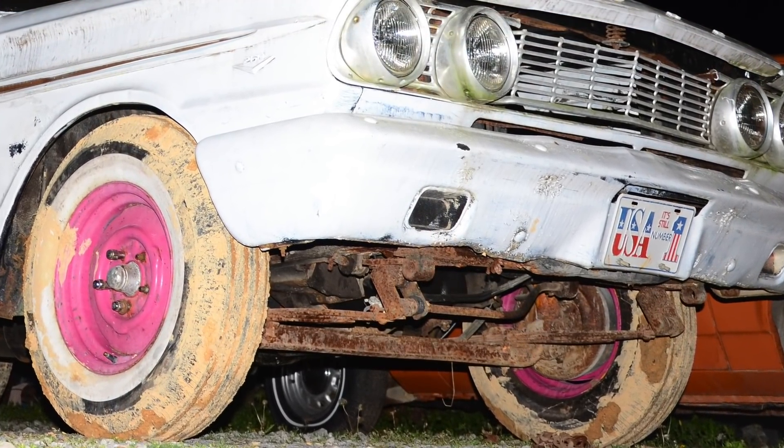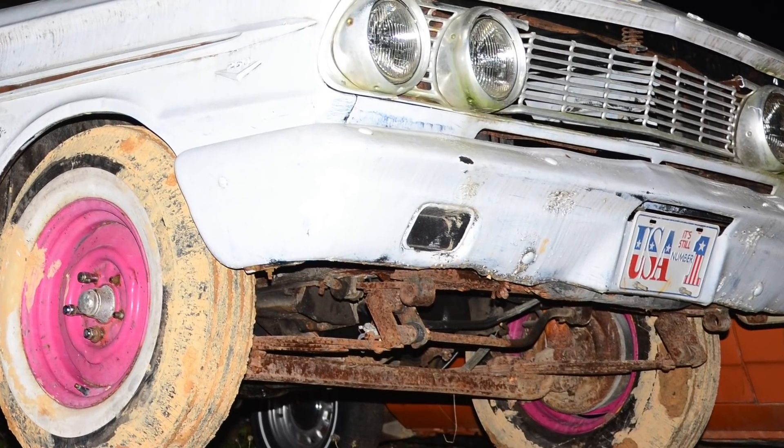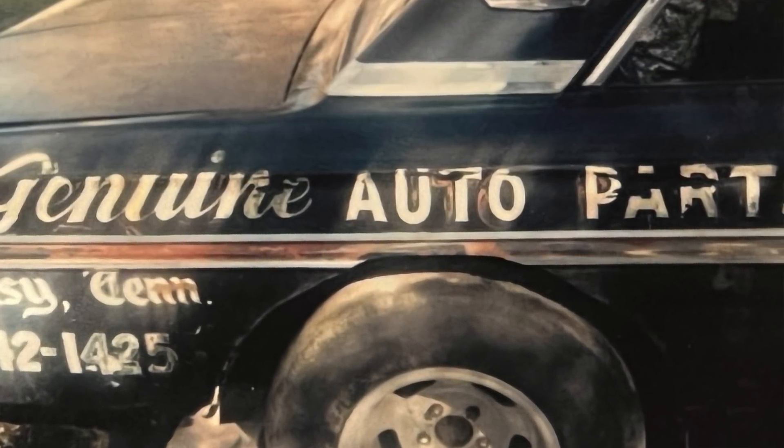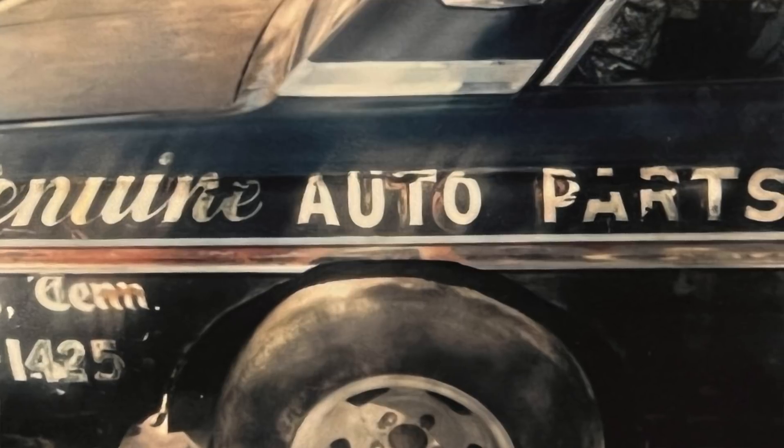I didn't know anything about the history of the car, so I started posting around on Facebook. Immediately a guy named Brandon said he remembered the car from back in the day — he said it had a Boss 302 engine in it. It was built by Genuine Auto Parts, a local parts store, and was driven by Don Sparks. It would have raced locally at Brainerd Optimist drag strip and maybe down at Ringgold drag strip, also called Drag City. But other than that, there really wasn't a lot of history or pictures to go by.